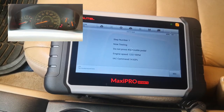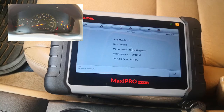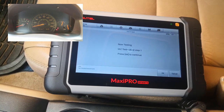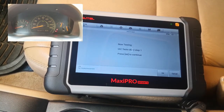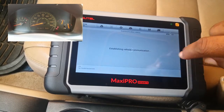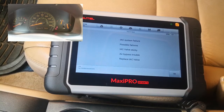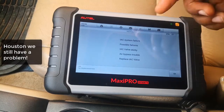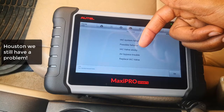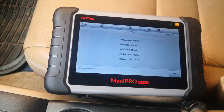Now testing. It passes stage one, but fails stage two. And it fails again. IAC system failure — sticky valve, air bypass trouble. Replace IAC valve.